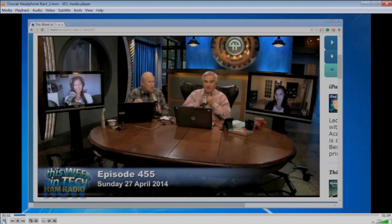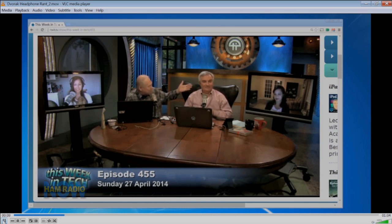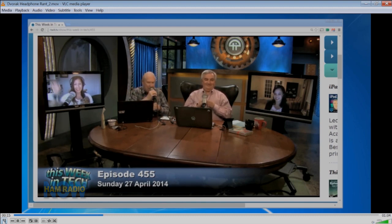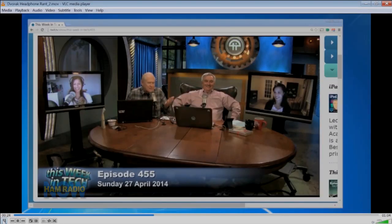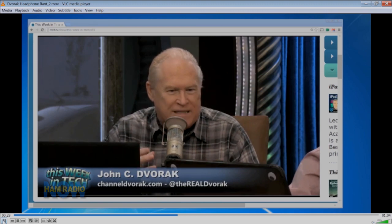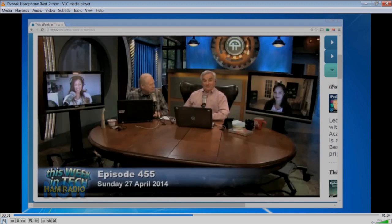I saw this on TWiT a couple of weeks ago. I want this show to be watchable — I want to get rid of these stupid screens and put lavalier mics on people instead of these big mics. You at least got rid of the headphones, which was really bad. You see all these guys doing podcasting with two big cans on their head and a giant mic — it's horrible looking.